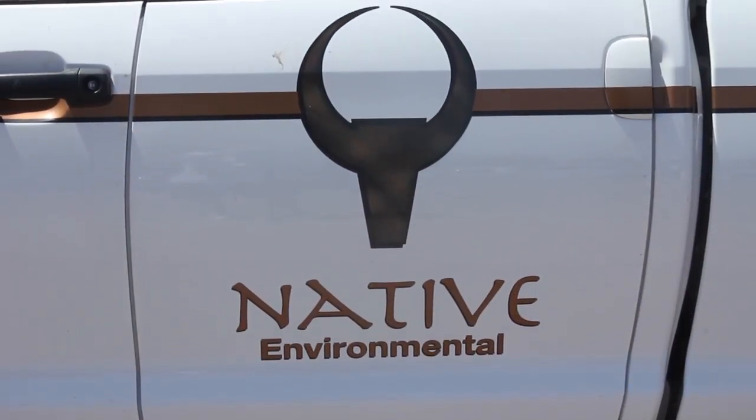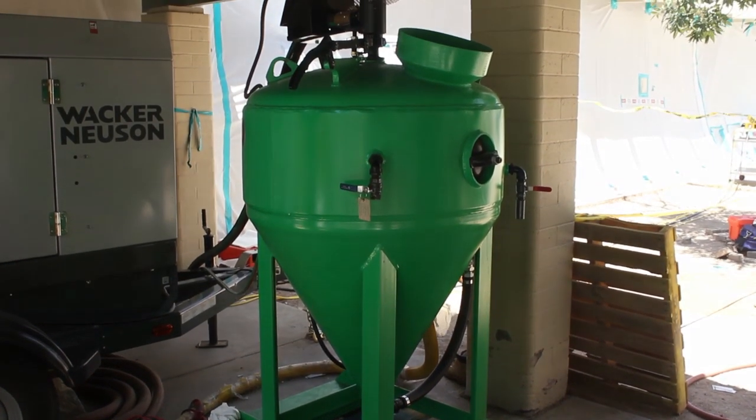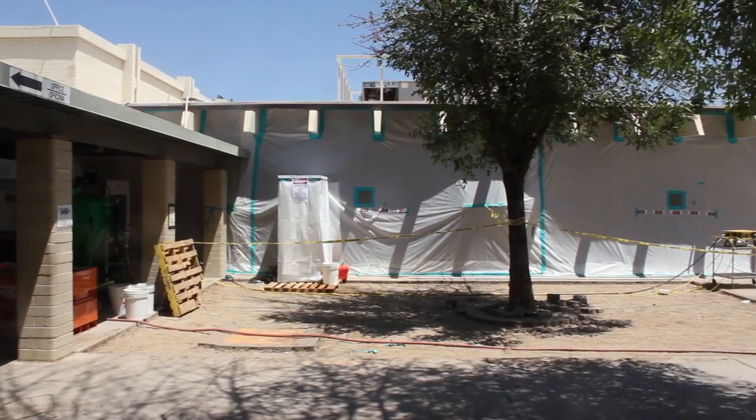I'm Kyle Gilliland. I'm from Phoenix, Arizona. I work for Native Environmental. We're using the dustless blaster to remove 10,000 square feet of asbestos block fill. Native Environmental chose the DB1500 to remove the 10,000 square feet of thick asbestos paint from this building.